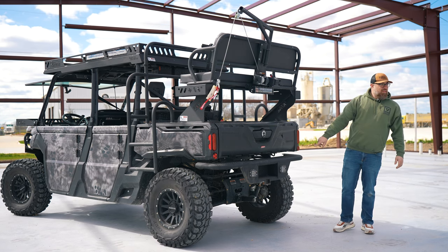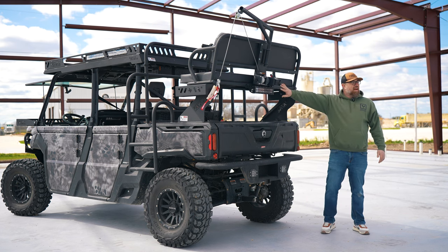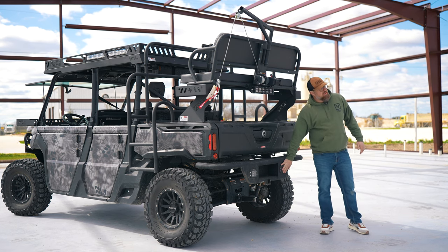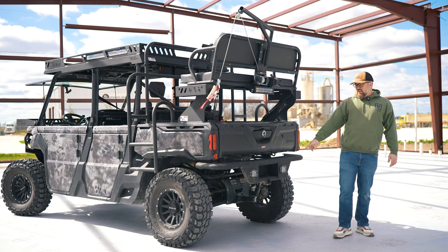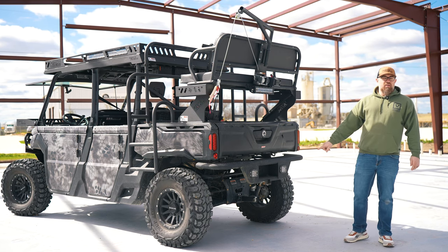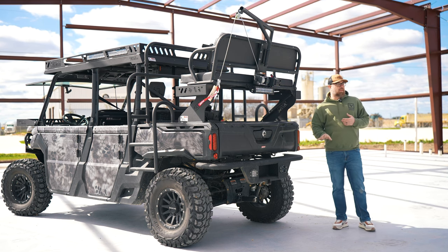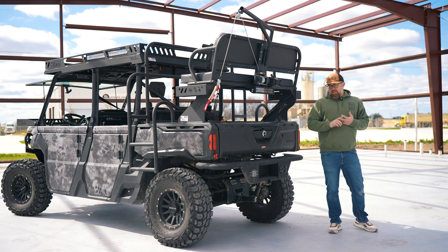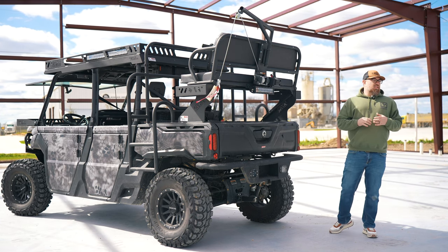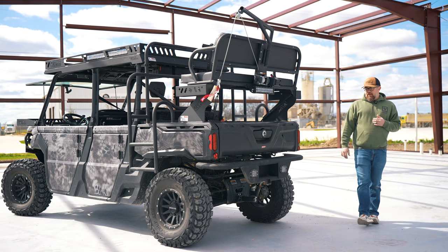We've got flush mount lights in the rear bumper for additional lighting when backing up. If you don't have this particular setup, you've still got lights down low. We're also outfitted with our receiver hitch, and you can see our hitch support down low. That hitch support is really crucial if you plan on pulling a trailer or anything heavy — it keeps that bumper nice and secure and keeps it from flexing. I highly recommend getting that add-on.